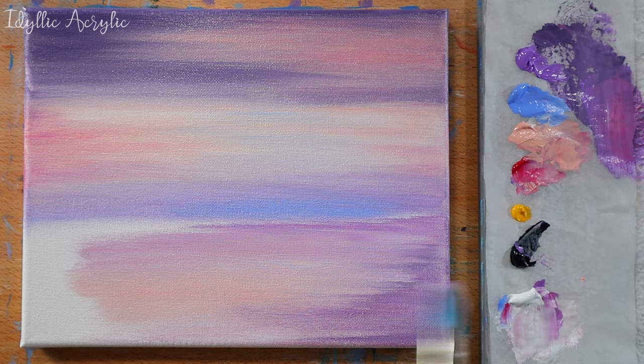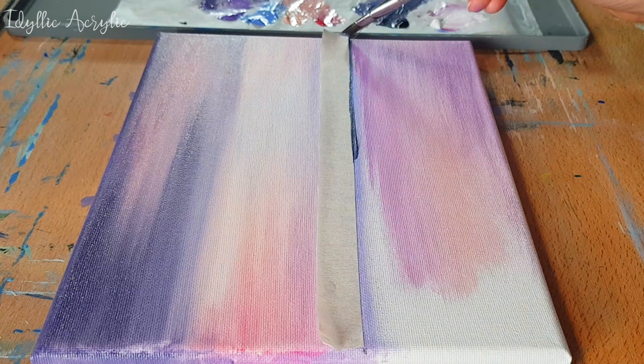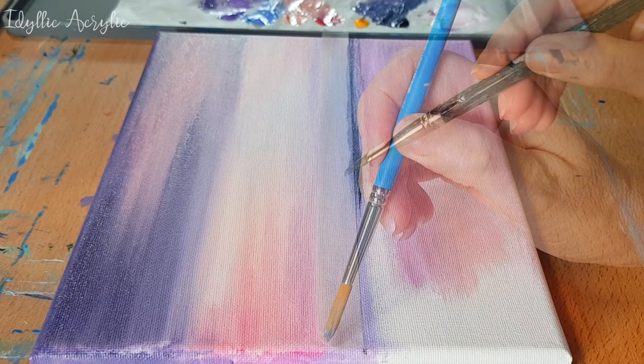You can use masking tape to get a nice straight horizon line. I've mixed up a dark grey color using Payne's grey, some of my blue violet, a little purple and a little permanent rose, and now we can start adding the silhouette of the land and the beach.